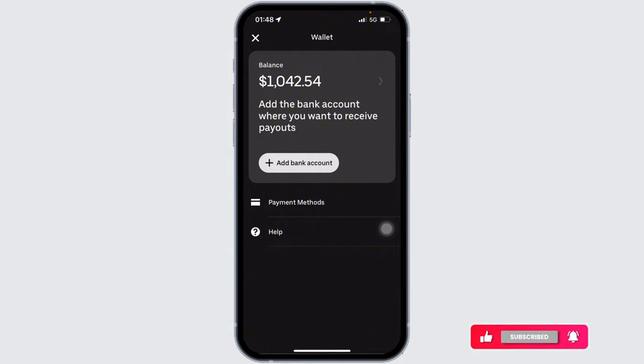Finally, confirm the information and you have successfully added your bank account to Uber Eats. That's the wrap for this video. This is how you can easily add your bank account to your Uber Eats account. If you find this video helpful, don't forget to like, share, and subscribe to our channel.